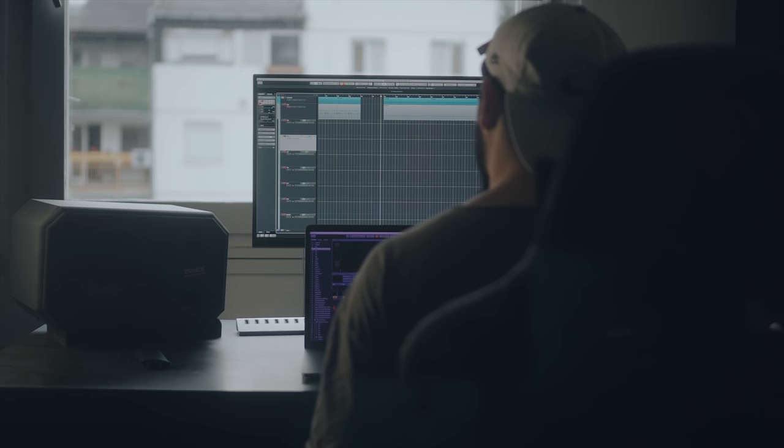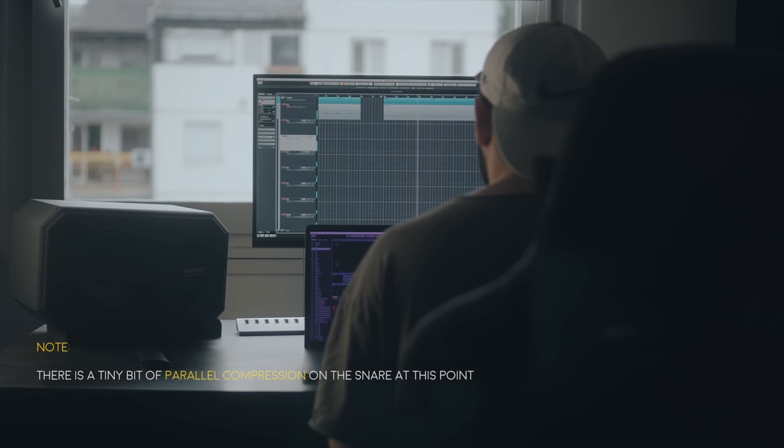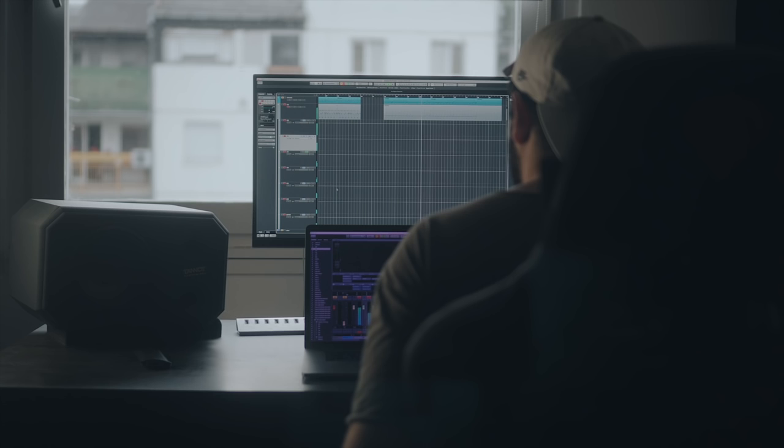So you're basically going to turn a snare that sounds like this into something that sounds like this. That's a pretty massive difference. I'll show you how easy it actually is to go from that to what you've just heard. Let's just dive into it.